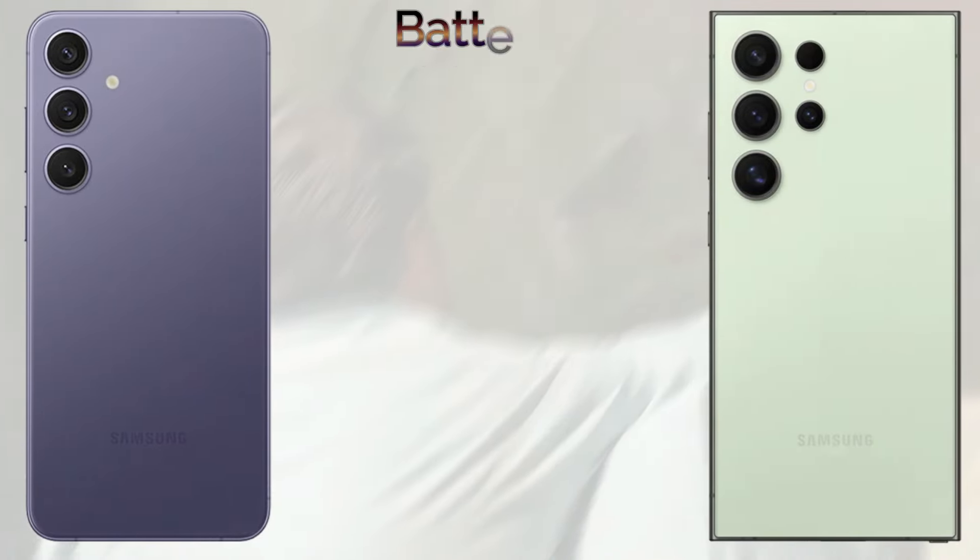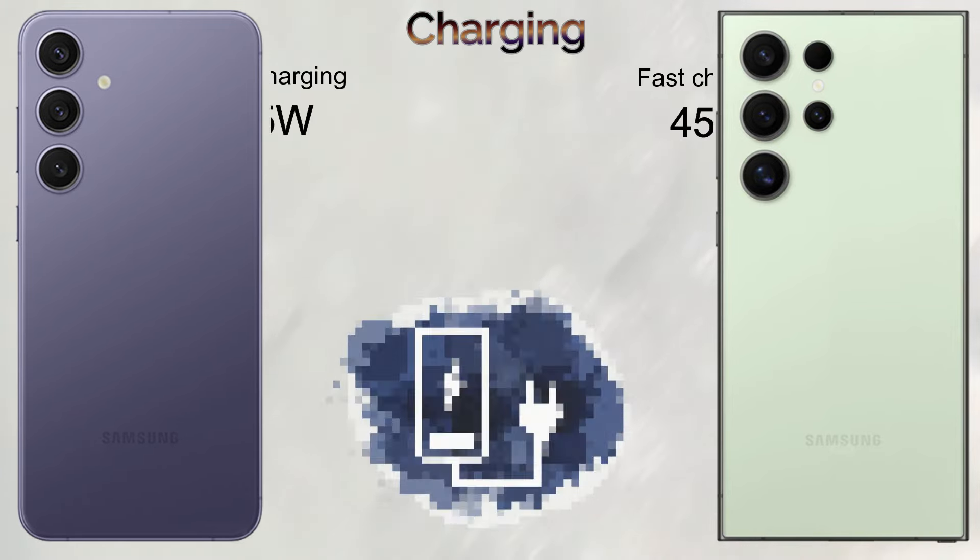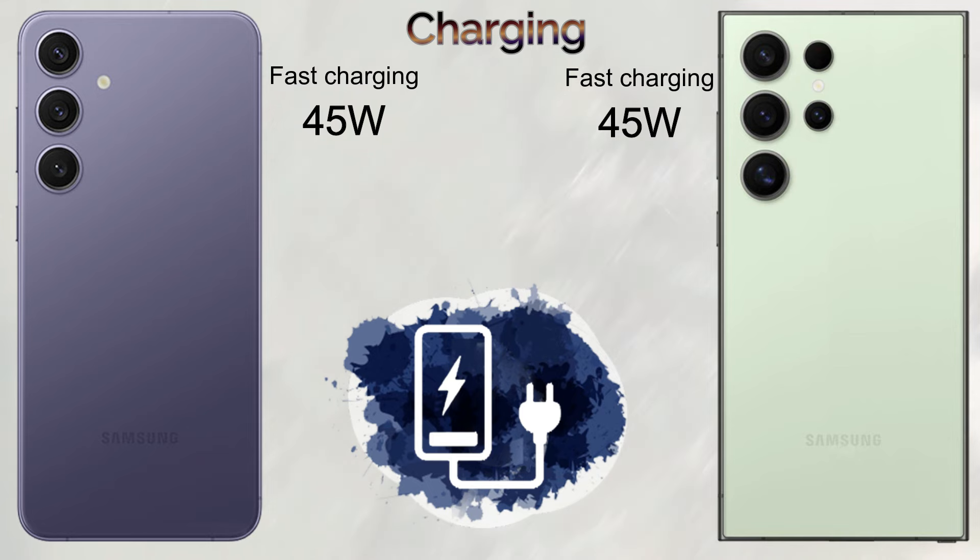The result of these devices: the Samsung Galaxy S24 Ultra got 25 points and the Samsung Galaxy S24 Plus got 23 points.